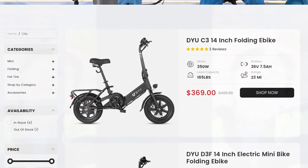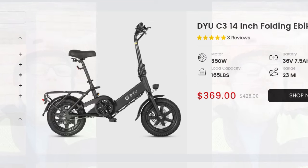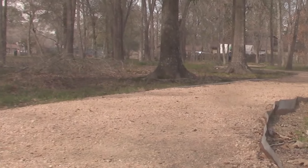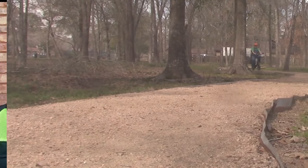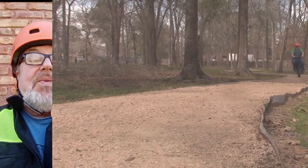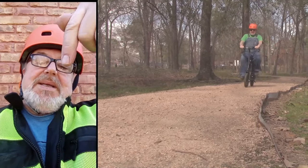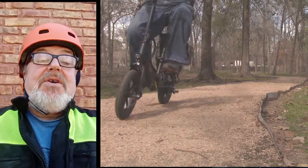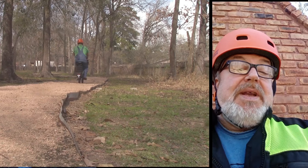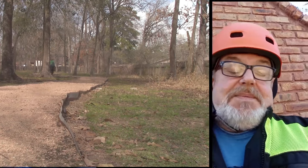If you're interested, I'll leave links down below so you can get the bike direct from DYU, also with a discount, or you can get it from Amazon — your choice. I hope you like the video. If you think it's going to help anybody know something about the DYU C3 e-bike, give me a thumbs up. There's that subscribe button down there and you can press the notifications bell to get notified when I come up with new videos. I want to thank each and every one of you for watching — take care.